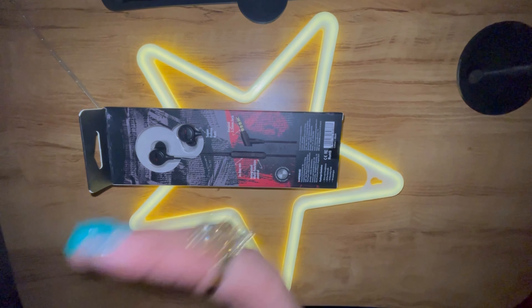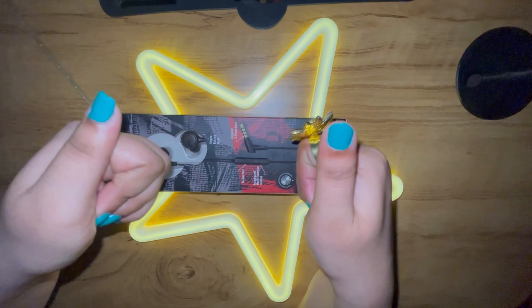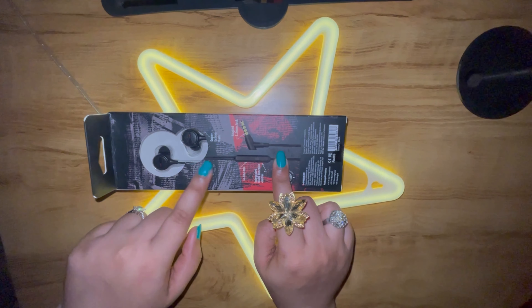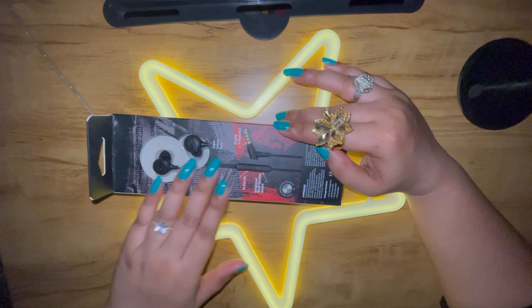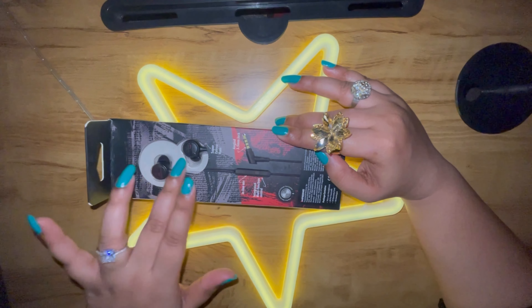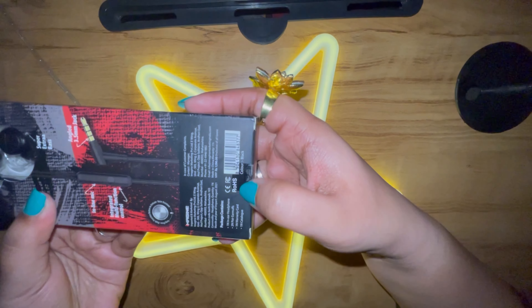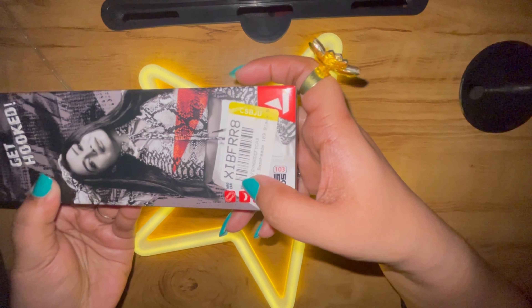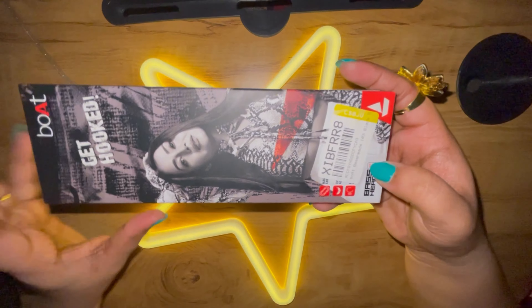Hello guys, welcome back to my YouTube channel, welcome back to Rashmi Blogger Nagpur. Today we will see Boat earphones — this is wired earphones. We have bought flip cards. The product code is 103 black, basically for flip cards, hashtag get hooked. This is the 103 code of Boat earphones. Now let's review it and see how to use it.